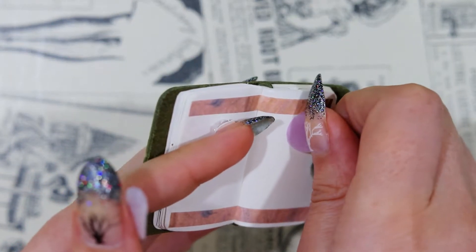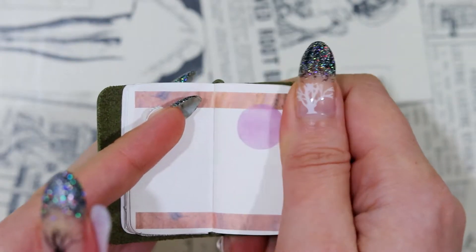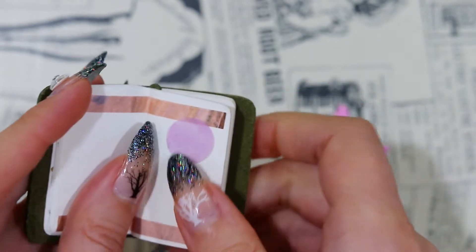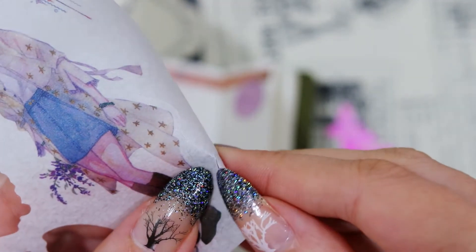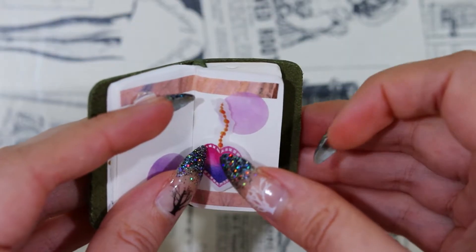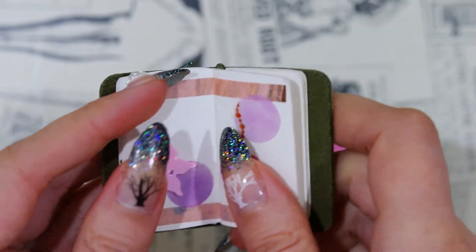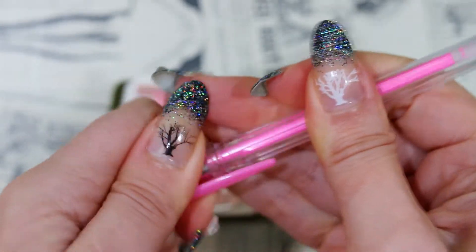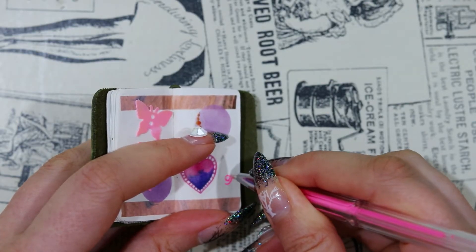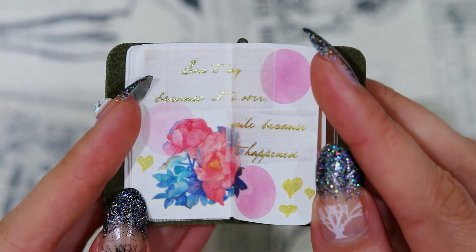Let's get started. I'm going to take a look at the chocolate.